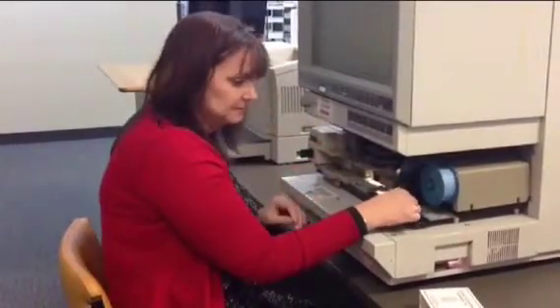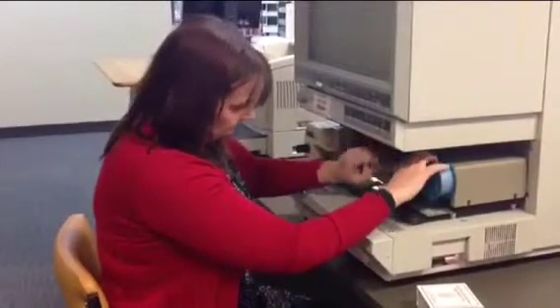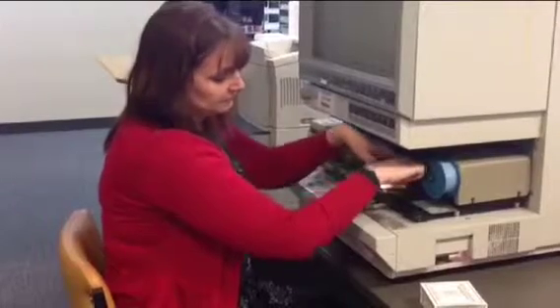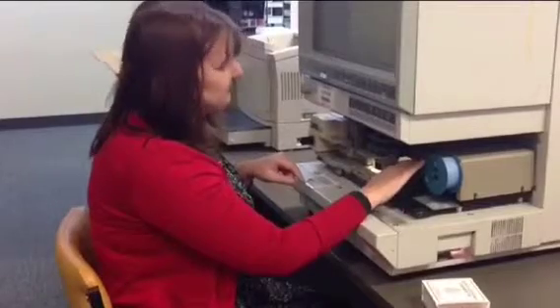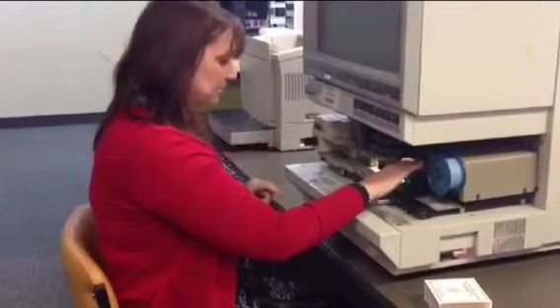Then press the green button there to raise the press. Then thread that through the little green feeder here. You keep feeding it until it's underneath the lens, and you can tell that that's happening because the screen up here will change.